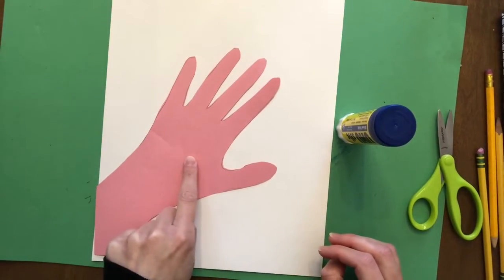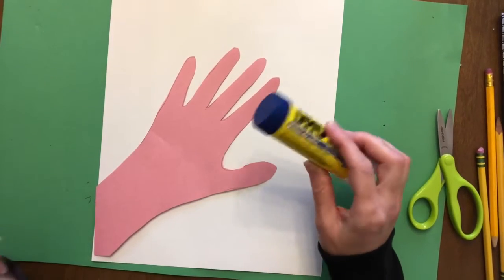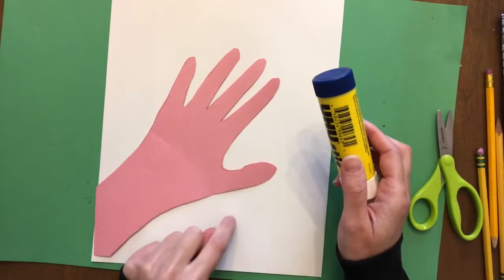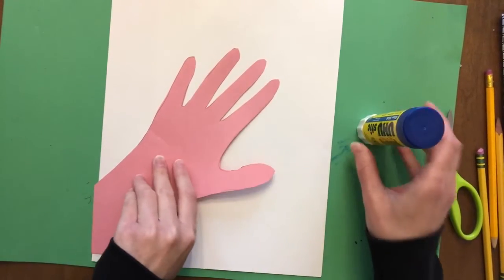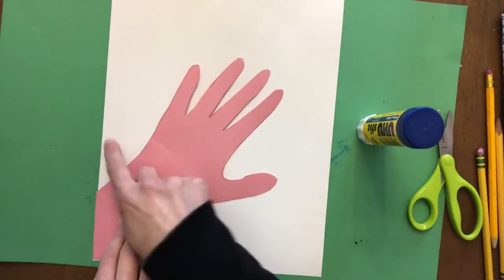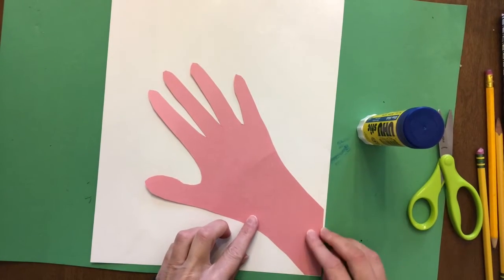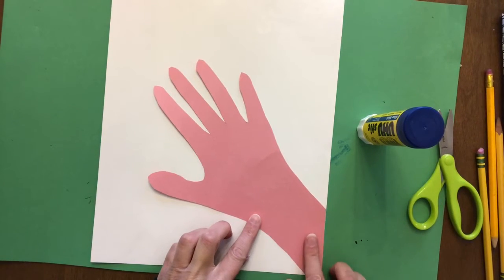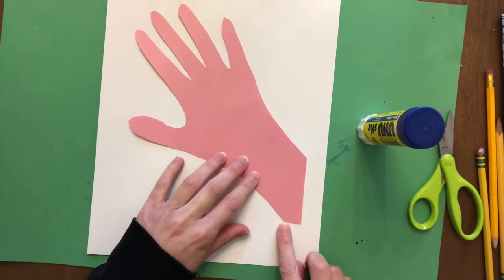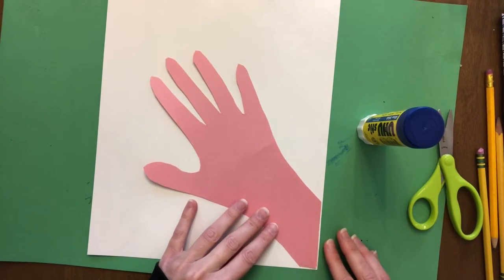Now that we've cut out the hand, you're going to need glue. What we're going to do next is we're going to be gluing our hand to the paper, and it's up to you what side you want the hand to come from - maybe the left side or the right side. Just make sure that you line up the edge. I happen to have traced on the corner, so if you did too, try to line up the corner.